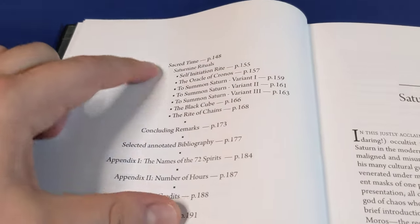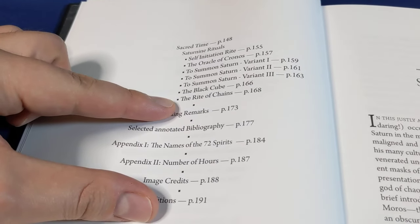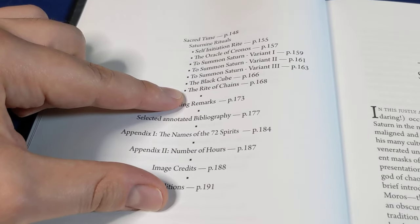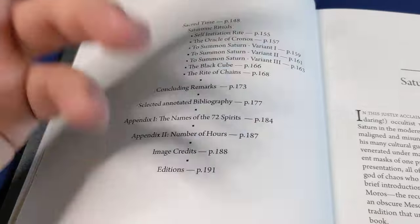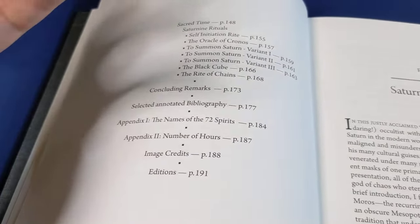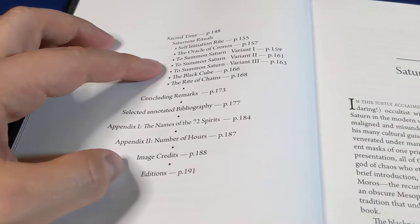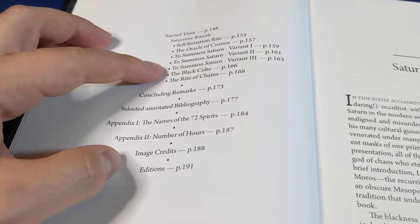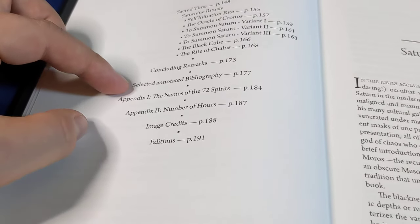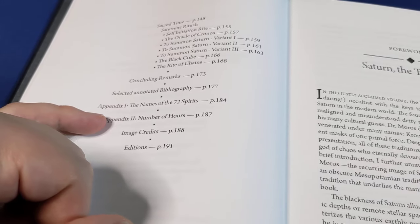You can see how that ritual part is constructed. There are some rites to simply address Saturn or Saturnian — yes, straight up Saturn — and then there is what the author calls Saturnian magic. Then we have some concluding remarks, a selected bibliography, and a couple of interesting appendices that you can see right there.